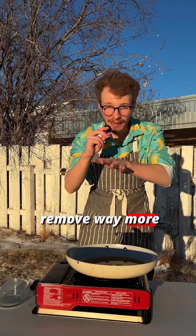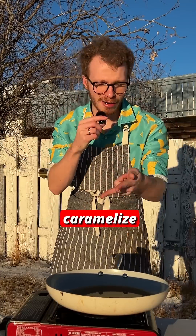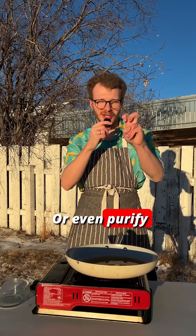It actually only burns the vapors above the pan. And a slow simmer will remove way more alcohol than a flame ever will. The flame doesn't sear the food or caramelize anything or even purify the sauce.